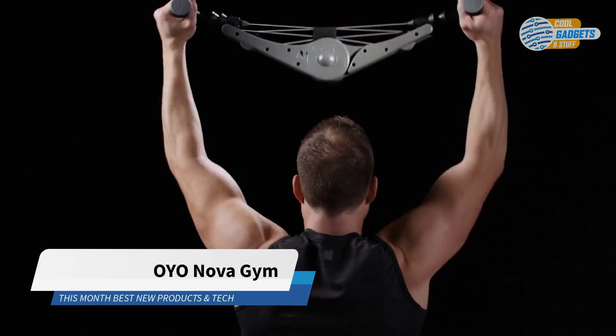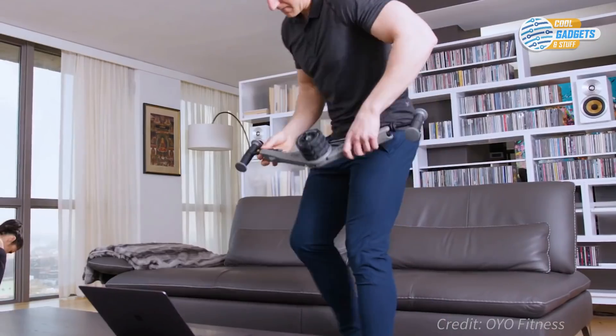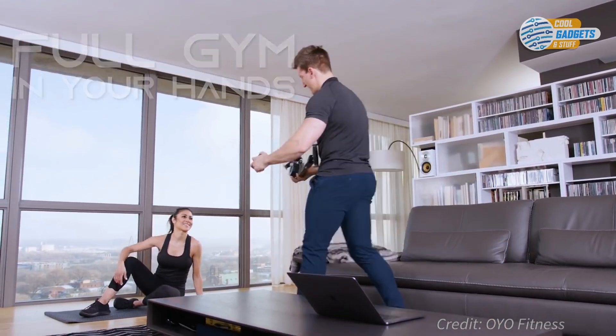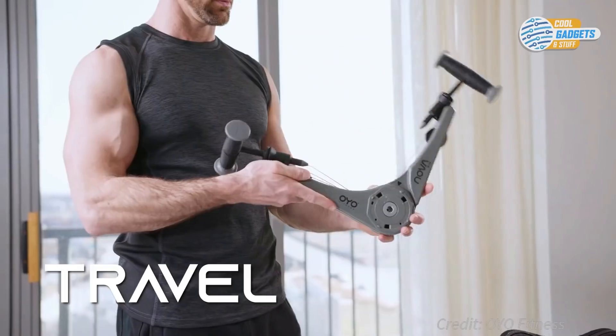OYO Fitness has debuted Nova Gym, a fitness accessory that has propelled to become the most funded fitness product in Kickstarter history, with over 15,000 backers so far. It is based on their first-generation OYO Personal Gym device, with a new heavy-duty, higher resistance mechanism. This portable gym provides total body strength training at home, office, or on the go.